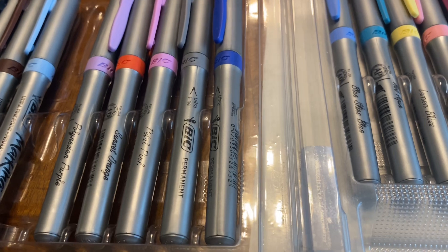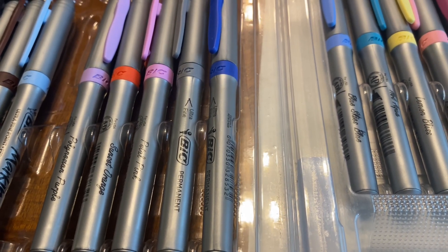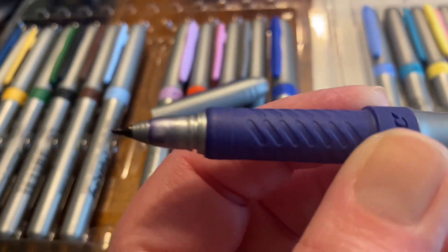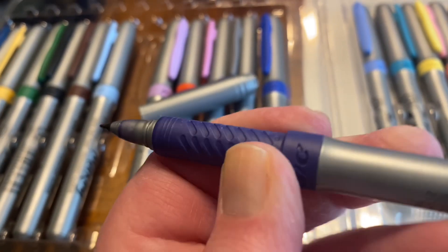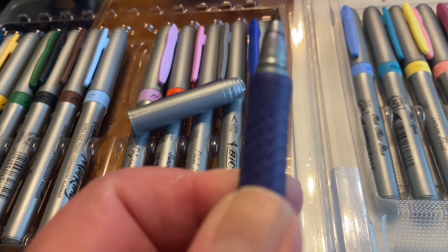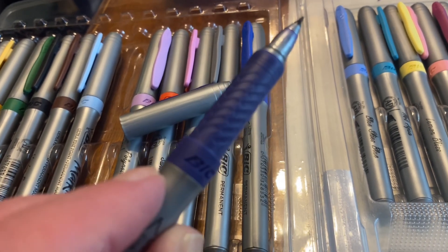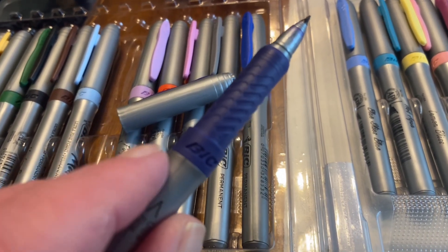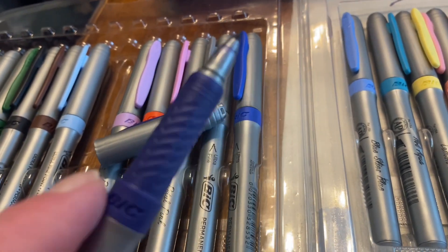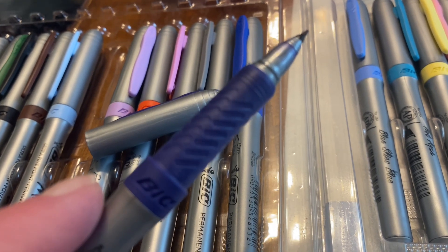I also like that they have a non-slip grip — I really like that feature. I have arthritis in my hands and a lot of times I can't color for very long, especially if I use colored pencils. I can't color very long at all with those. But with these I can color for hours on end and I have no issue.